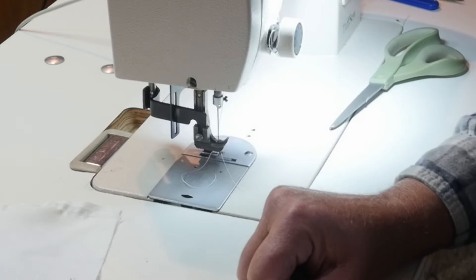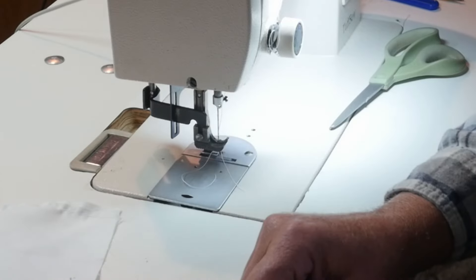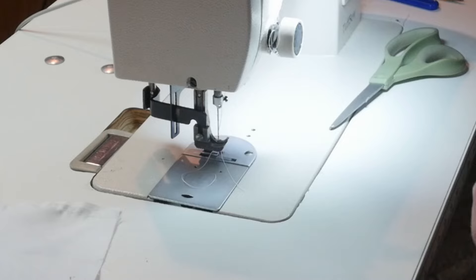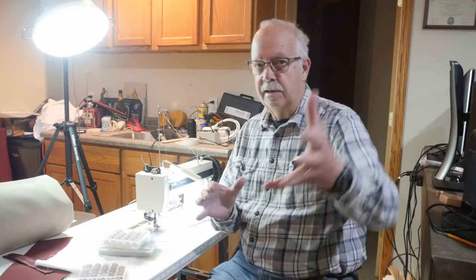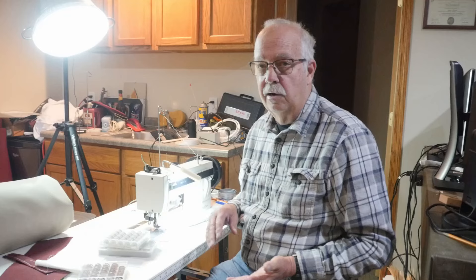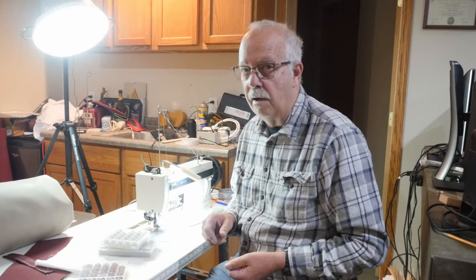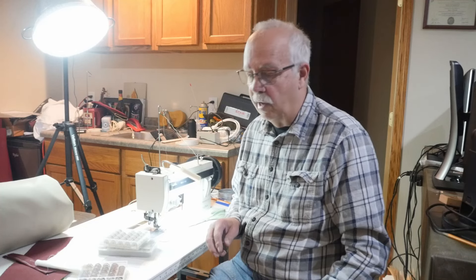That's why I picked that Brother, because you can retract the feed dogs, and I guess they call it a quilting machine. I don't quilt, but it lets me do that type of thing. I'm not using the camera I normally use for videos, so I'm having to get up and push buttons. So there's kind of a little overview of the Tough Sew here, and then we'll get back up into the loft and play with the Brother. The Brother will probably end up living down here as well.